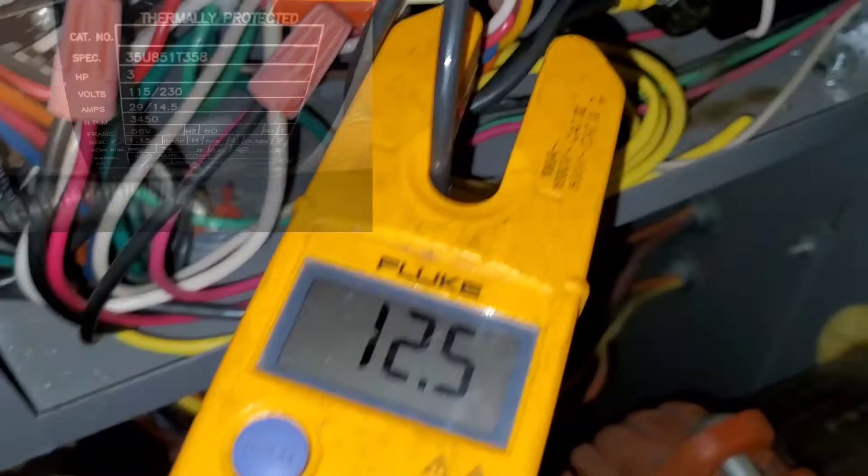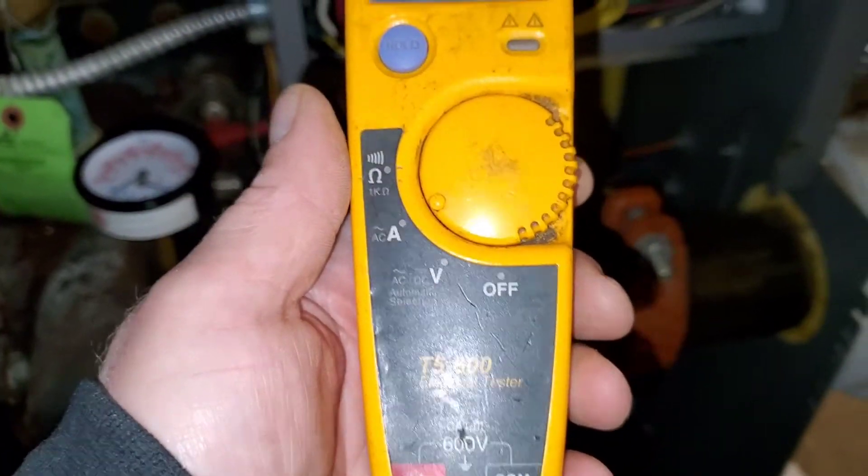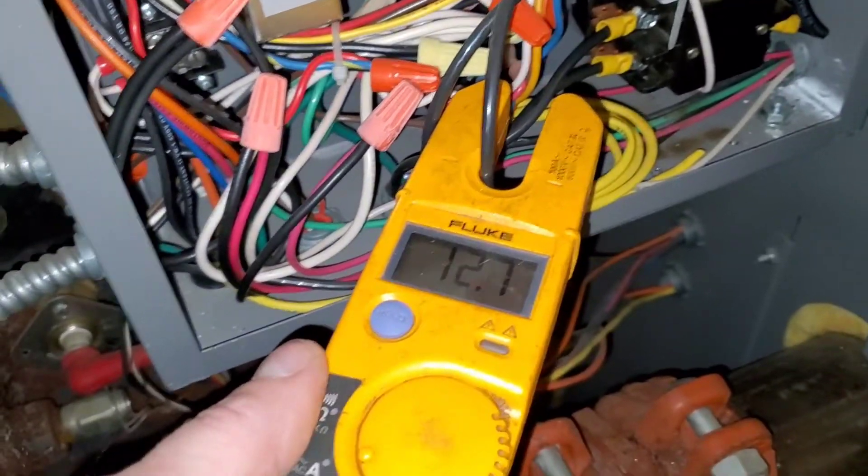That's it. That's all there is to check an amp draw with this meter. If you have any questions, shoot me a message in the comments and we'll see you on the next video.